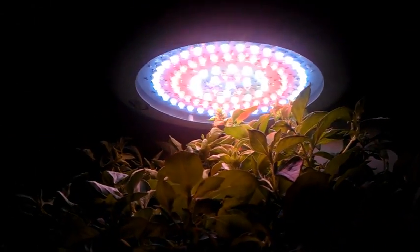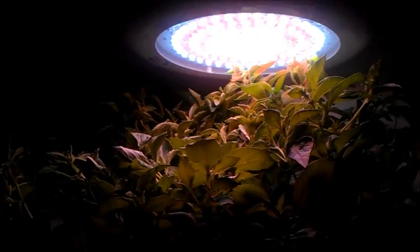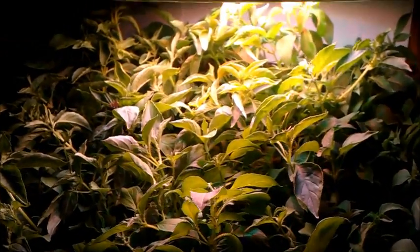Hey guys. So real quick, I'm going to show you the 90 watt LED. It's kind of one of those UFO lights. I don't think it's the actual UFO brand, but about 150 bucks.